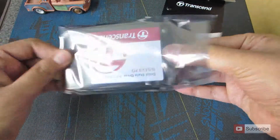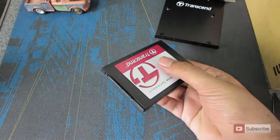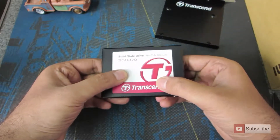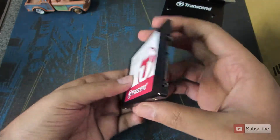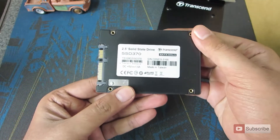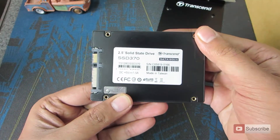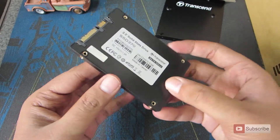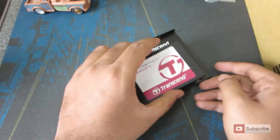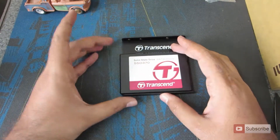This is the Transcend SSD. It is very light in weight, like any other SSD, and definitely weighs very less than a normal hard disk. We can connect it to the tray and insert it into the desktop.